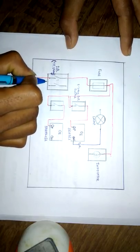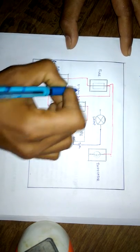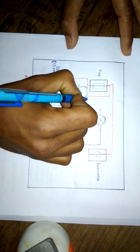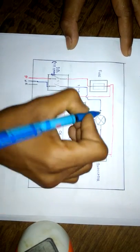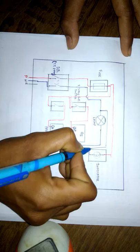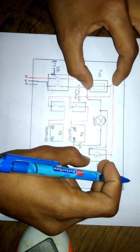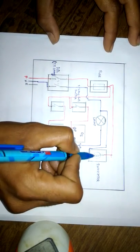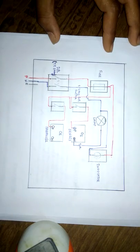Let us connect the neutral terminals now. Neutral is directly given to the accessory. Neutral is given to the lamp. We have to give neutral to the indicator as well, so give this neutral to the indicator. In this way the indicator is connected in parallel with these two terminals. If we switch on the supply, the indicator will glow.